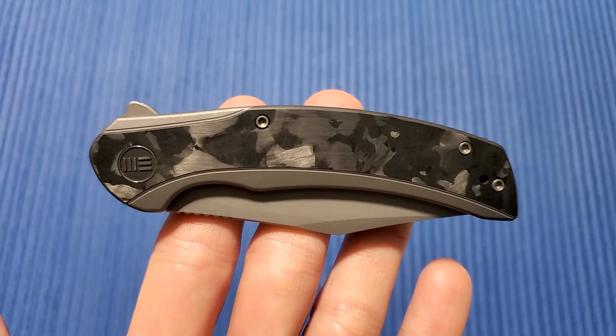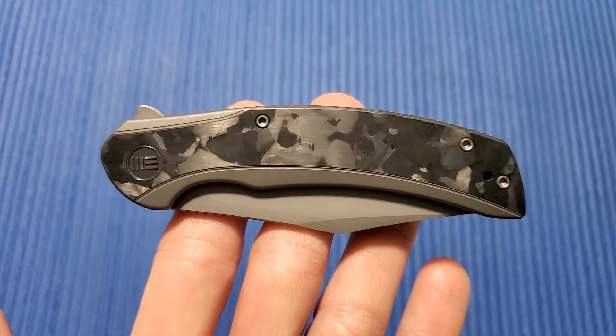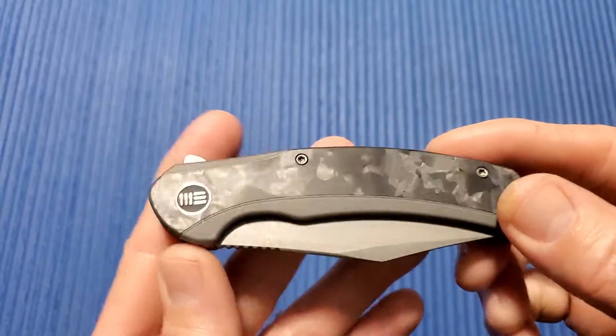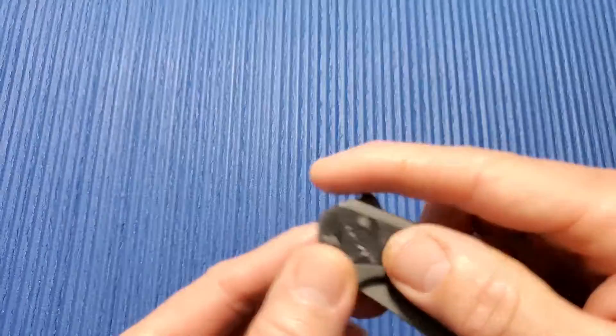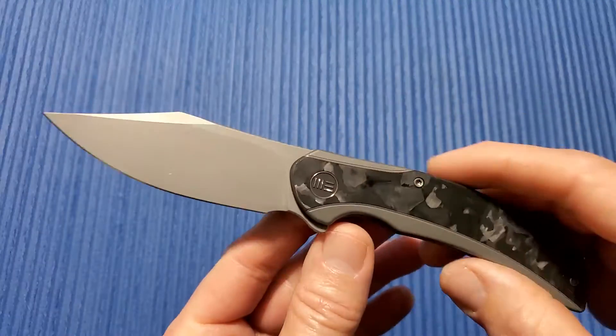All right, thanks again for joining me here on 3 Minute Knives, where we go over the ins and outs of a particular knife in three minutes or less. Today I've got the Wee Snick — Wee Knives Snick. Beautiful knife. Let's go over the specs real quick.